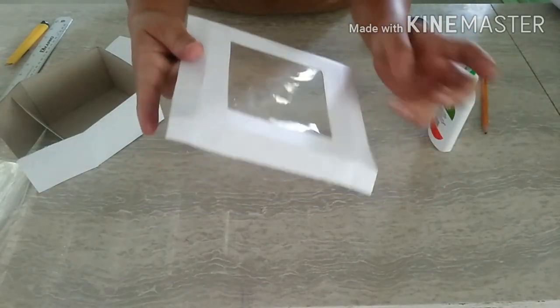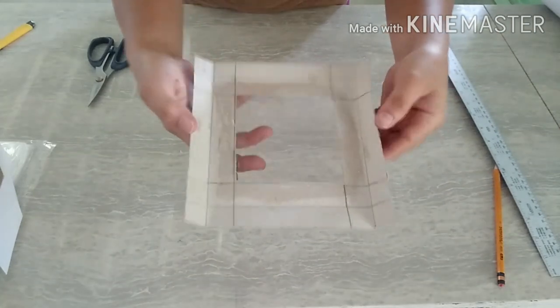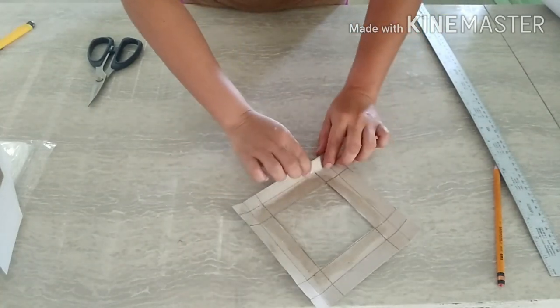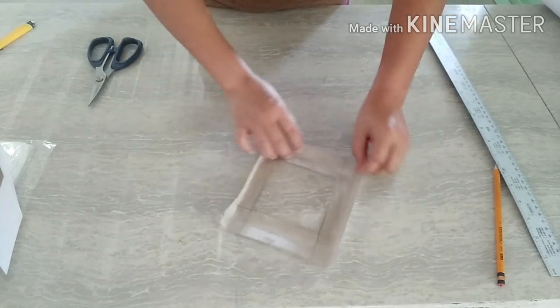How cute! Eto po siya — kailangan nyo lang po siyang i-dry. Dikit na po yan. Ang gagawin nyo po is i-cut nyo na po siya para maging box.